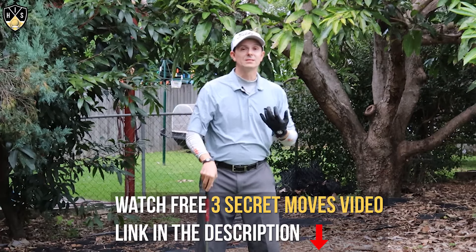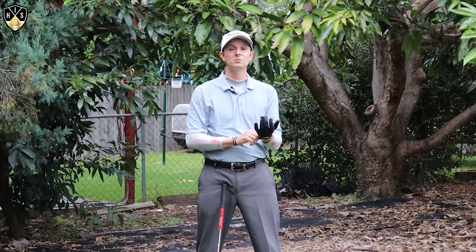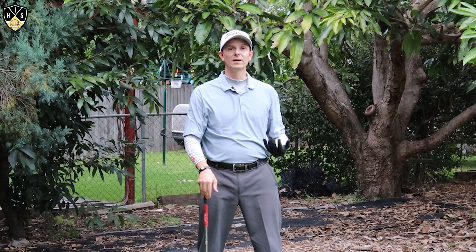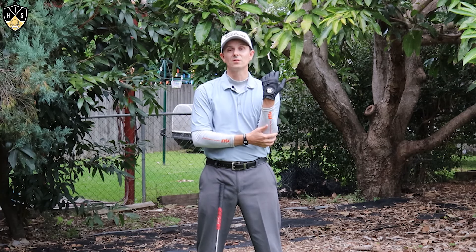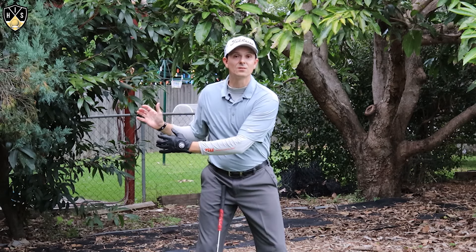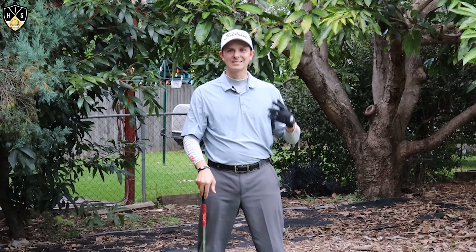That will improve your consistency, and if you think this will really help you out, make sure you smash that like button — that really helps me out. I've got another video coming up that talks about the radius in the golf swing. This aligns really closely with keeping the elbows close together; the radius will help you make a more consistent golf swing and find the center of the club face a lot more often, so make sure you watch that video.